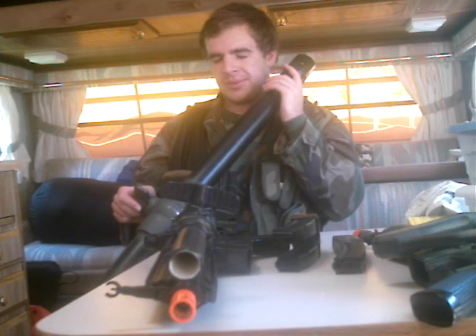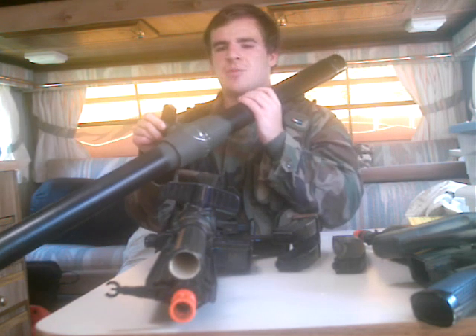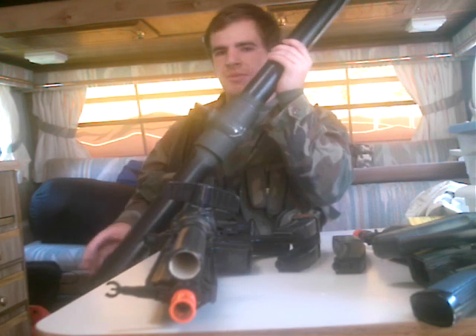It costs about 10 bucks to make approximately, but it's pretty cool. I have a bigger one that shoots a little better, but this one's more compact, so it's kind of cool. That's my homemade airsoft rocket.